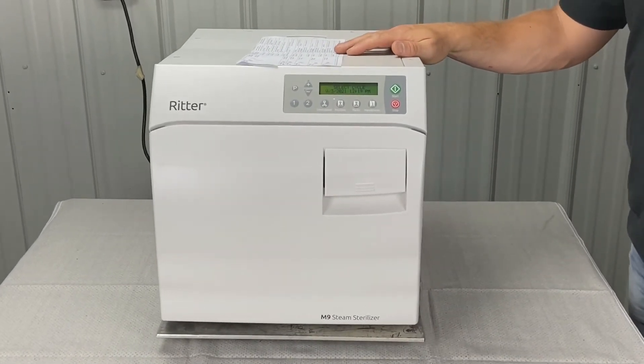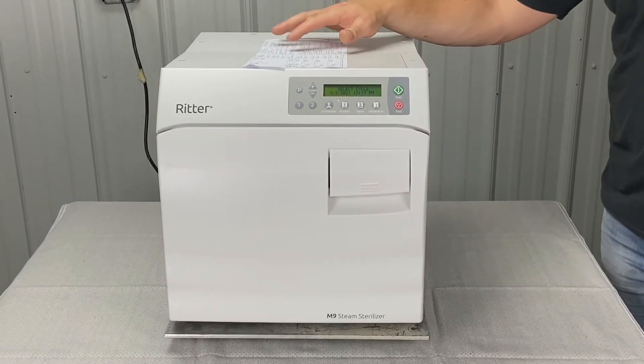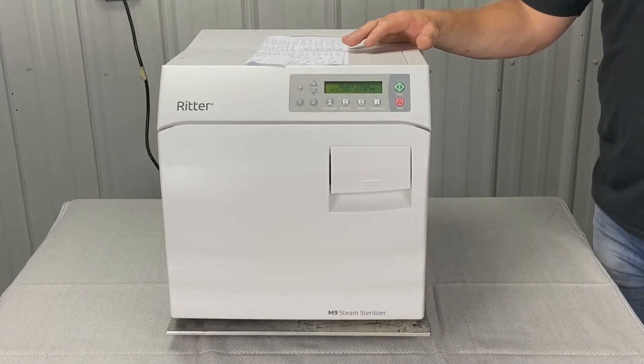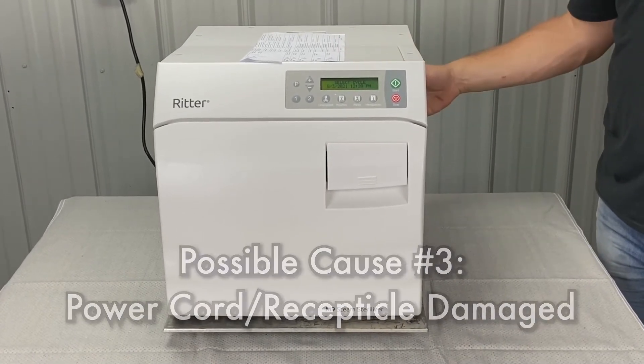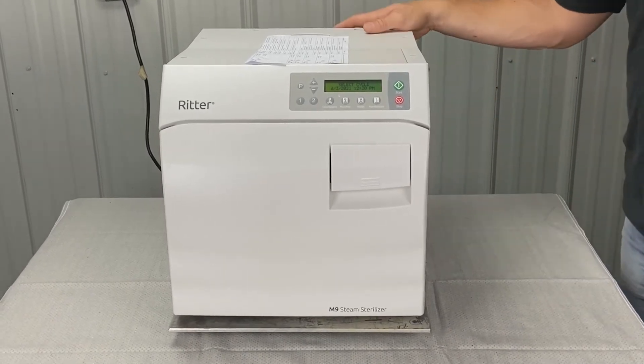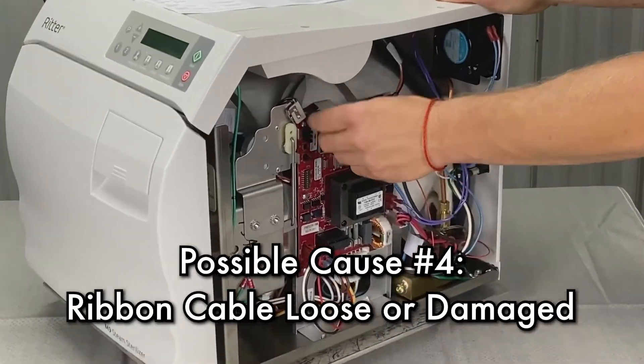Loose or damaged wire connections — check AC terminals, like we just talked about on the main PC board, the white connector. You may have to replace the power cord, or repair loose or bad wiring. We could also have a ribbon cable that's loose or damaged.